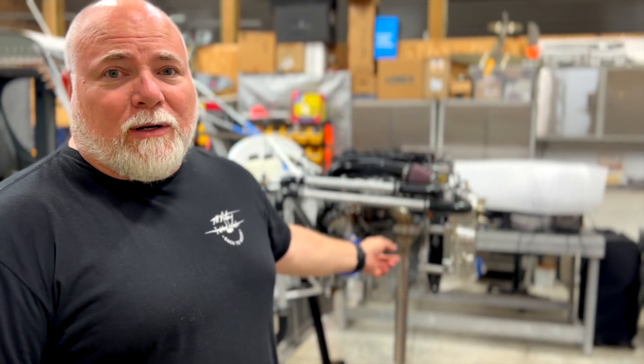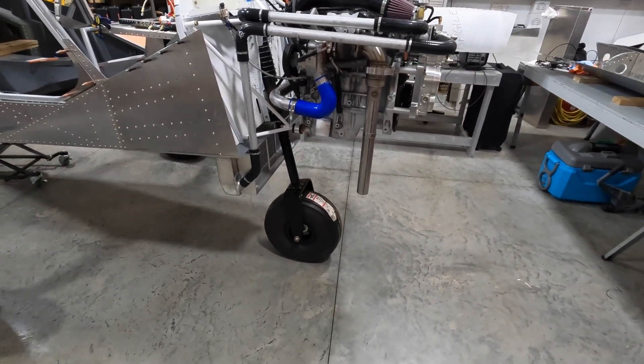A lot of times you get to a point in the build — maybe you're doing wiring — and you're like, well I can't do this until I mount that, and I can't mount that until I do this, and you find yourself going around in circles. That's kind of where I was, waiting for some switch panels to get made. But I talked to Jan and he said we can get this fired up, at least get it tested. It's better to have fluids in it after it's run a few minutes than to sit bone dry in the shop. Goal: done by Friday.